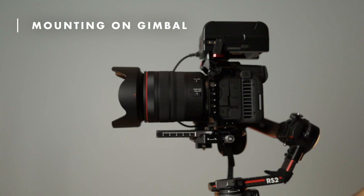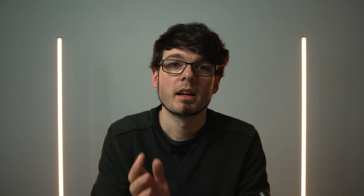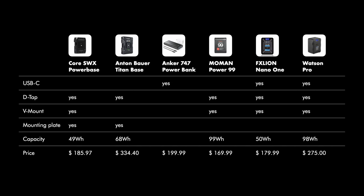If you have a camera cage, you could also mount the battery on top of the camera. I hope I could give you some inspiration. I've put all the parts into the video description so you can check them out. Let me know if there are other ways to power the R5C that you like better. And if you liked this video, give it a thumbs up. If you're interested in more videos like this, please subscribe. See you next time.